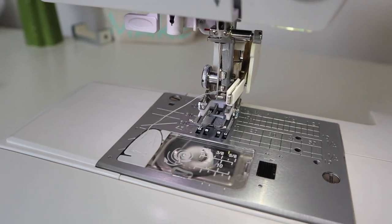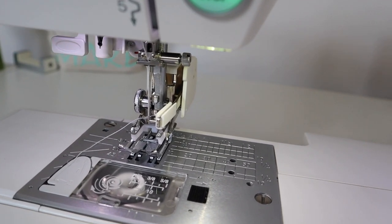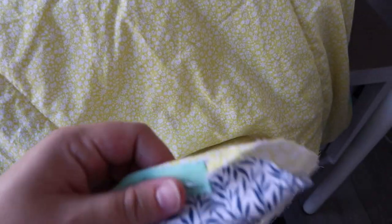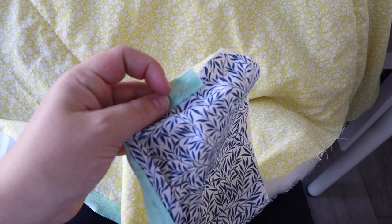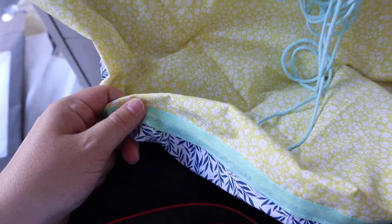Before I stuff the outer ring with teddy bear stuffing, I'm going to use a safety pin to thread in the cord. I'll attach the safety pin to the cord and thread it all the way through — it's easier while the fabric is lighter without stuffing in it. It doesn't actually mention this in the instructions at all, so you might want to do it at this stage.